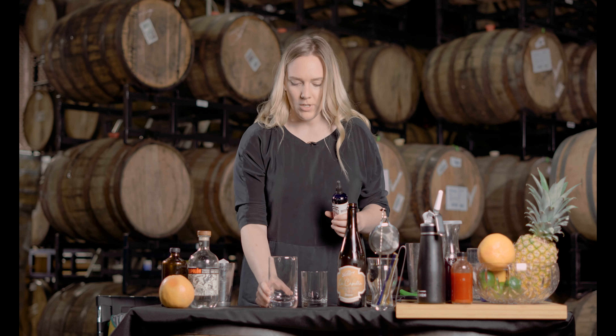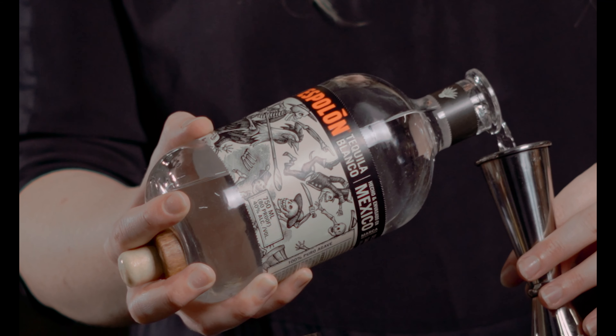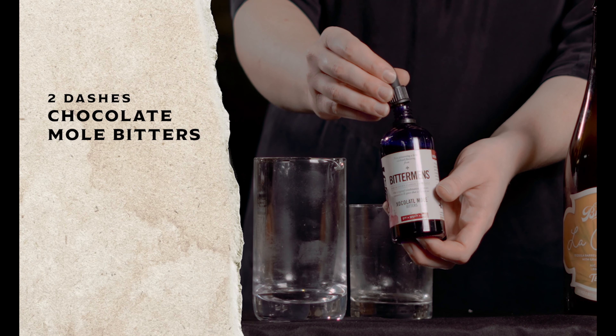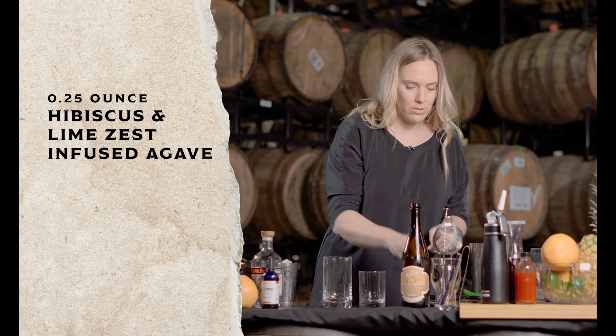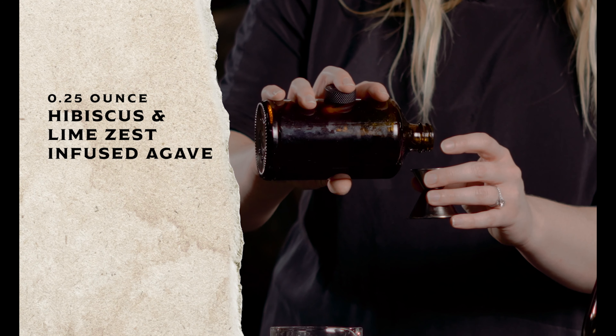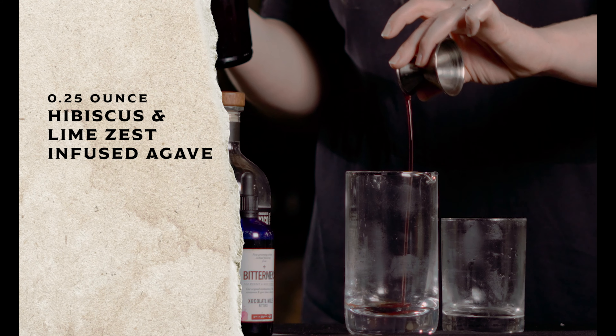This is going to be a simpler, spirit-forward variation of the cocktail I previously made. I'm going to start out with chocolate mole bitters. Then we're going to do a quarter ounce of my agave that is infused with hibiscus and a little bit of lime zest.